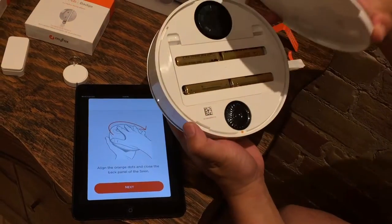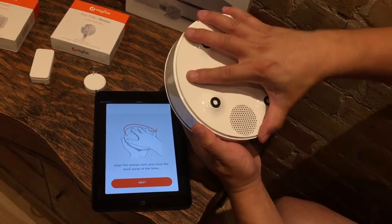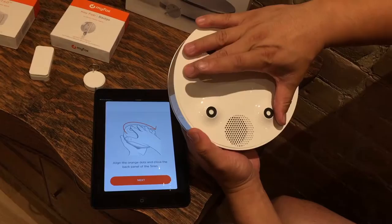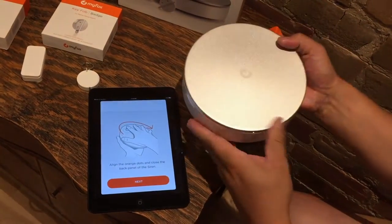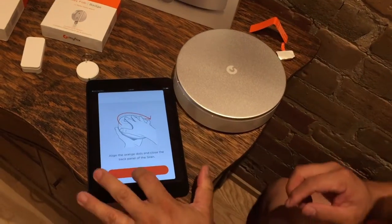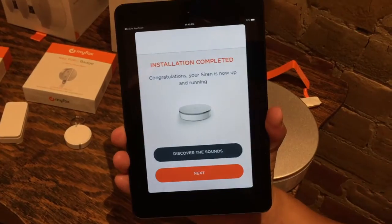Now it's asking me to close it, so I'm just going to simply align the notches here, wait for that to engage, and then close it to the right. There we go. I'm going to place this down and hit next. Installation complete — congratulations, your siren is now up and running.